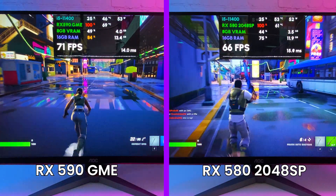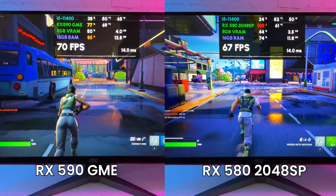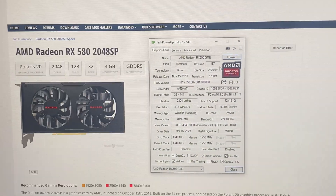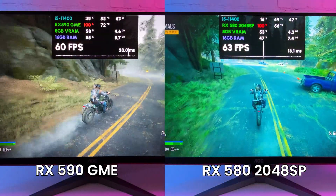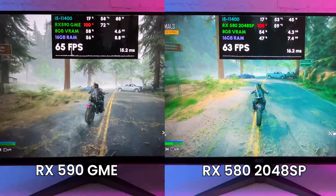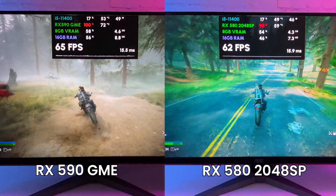That's when I realized something was wrong. The performance difference should be more visible. I tested more games such as Days Gone and Fortnite, and most of the time I had only around 3 FPS difference. Looking up the GPU info, it appears this is actually an RX 580 2048 SP that was flashed to be recognized as an RX 590 GME. That's really disappointing — I can't even call it rebranding; it feels more like a scam from MLC. I do not recommend getting this card. You can get pretty much the same performance by buying an RX 580 2048 SP and slightly overclocking it.